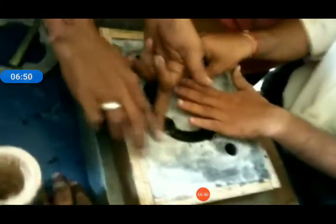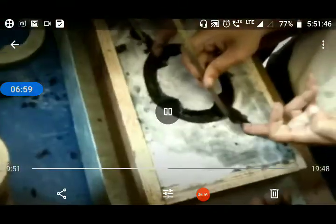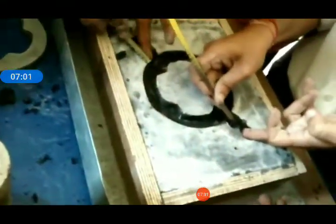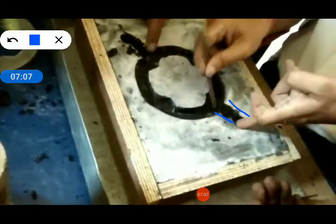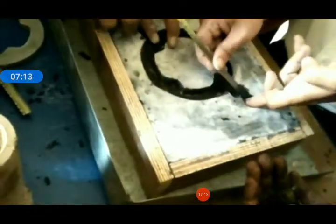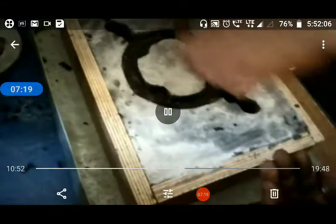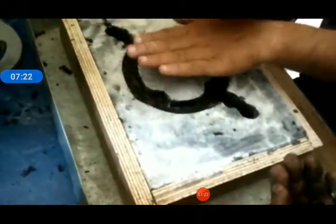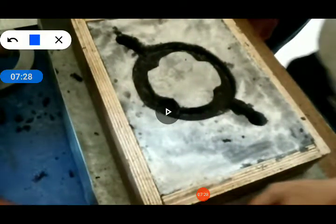Once the cavity is generated, make a runner through which your molten metal can easily enter into the cavity. This is the making of the runner — it is nothing but a channel through which your molten metal will enter. Once the runner is completed, from one hole the molten metal will enter and the cavity is filled up.